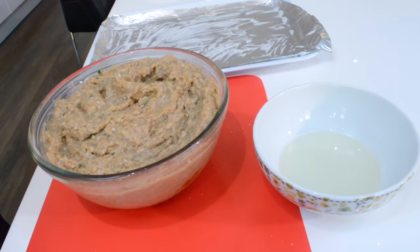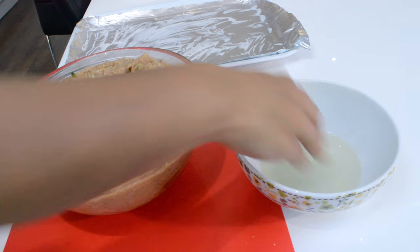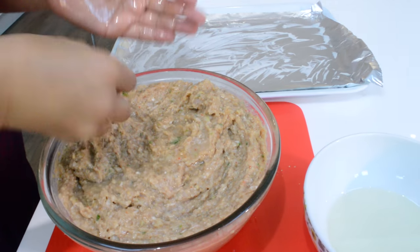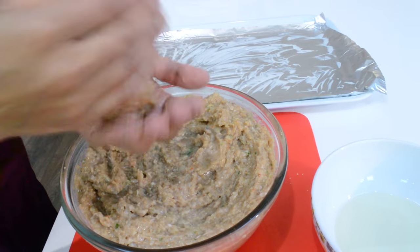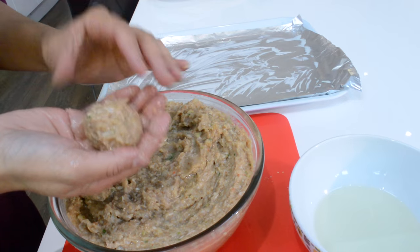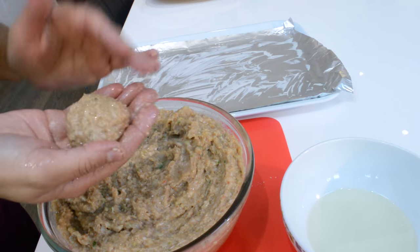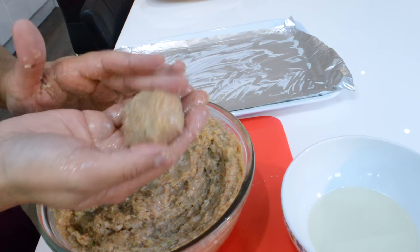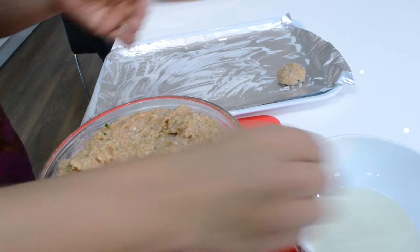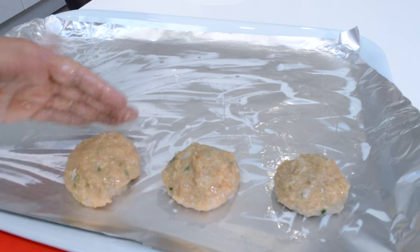The onions are still frying, so we're going to move on to the next step. It's a good idea to grease your hands with a little oil. We're going to shape the mixture into this shape. I've lightly greased the foil as well so it's easy to pick them up.